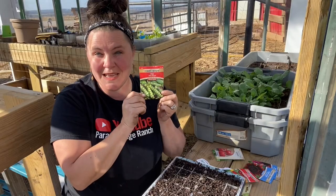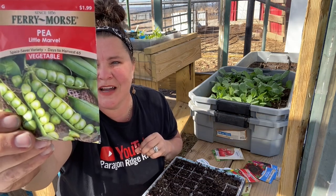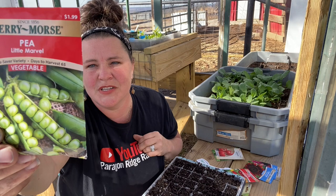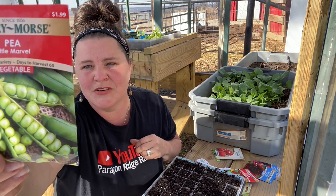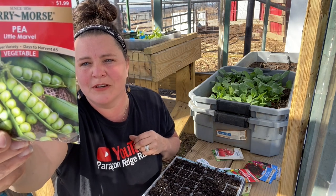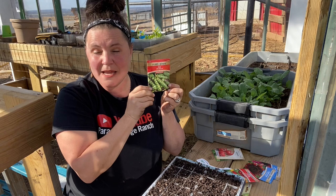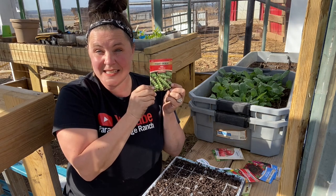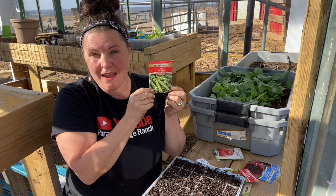Ferry Morse Pea Little Marvel — one of the most popular peas for home gardens. Vines 18 inches long, produces a profusion of pods about 3 inches long. The medium-small wrinkled peas are tender and sweet, excellent for quick freezing. These peas are 8 to 12 days to germinate, planting depth is 1.5 inches, they take 65 days to harvest, rows should be 2.5 feet and plants every 2 inches.